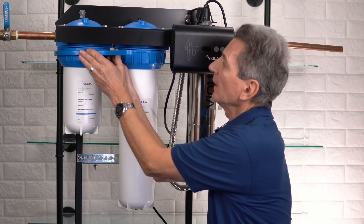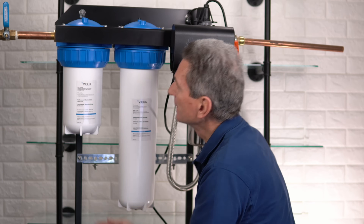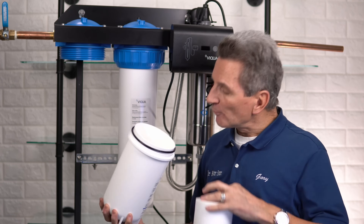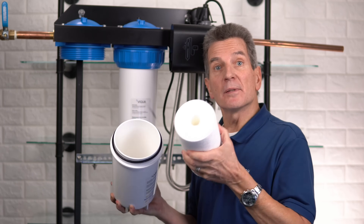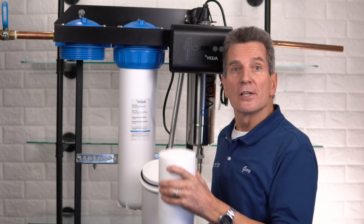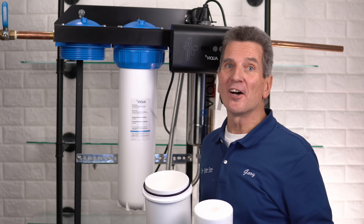Once you've drained the housings, use the wrench that comes with the system, attach it to the collar at the top, and loosen it off — lefty loosey, righty tighty. Unscrew the collar and remove the filter. Dump out the water from inside and look inside the housing to make sure there's nothing caught at the bottom. Carbon filters especially have a seal on the end that can come off and get stuck, making it very difficult to tighten the collar so the system doesn't leak — and the following year you'll need to be Hercules to get it off. Believe me, it's happened to me.